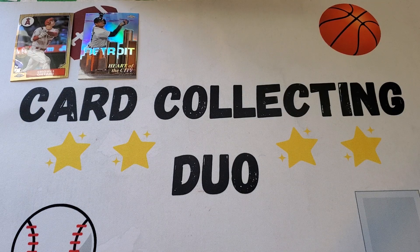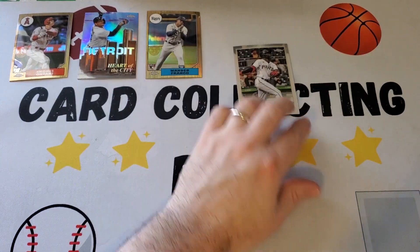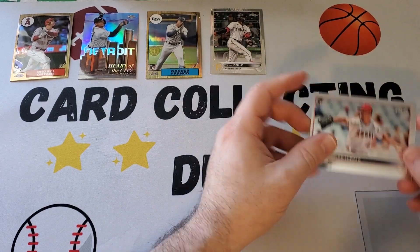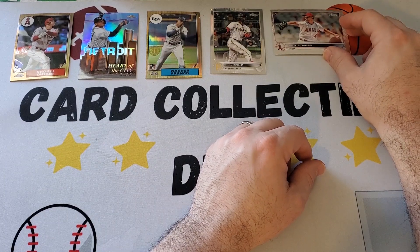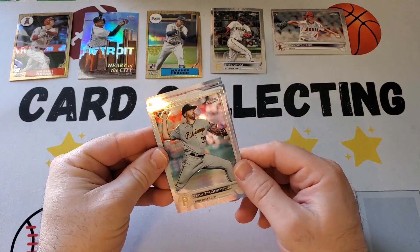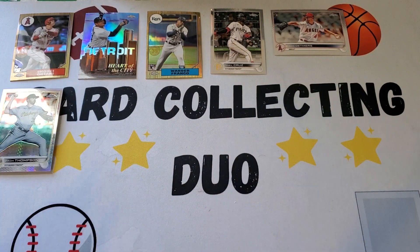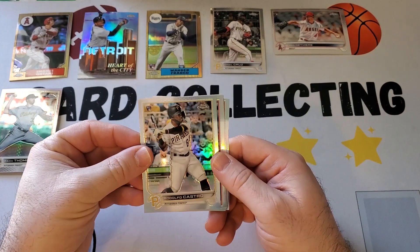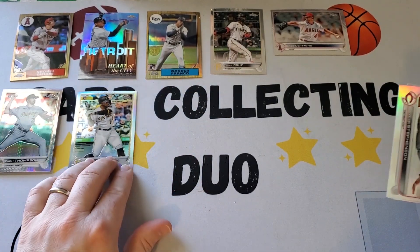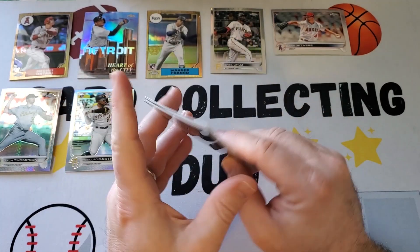We got the Heart of the City with Miguel Cabrera. The only rookies that were anything close to being good: we have the Wander Franco 1987 style, the O'Neal Cruz base, and a Reid Detmers. And we have three Prisms, but they were Zach Thompson, Yu Darvish, and Eli Morgan. We got five refractors, one of them being a rookie of Rodolfo Castro, and the others being nobody to write home about.